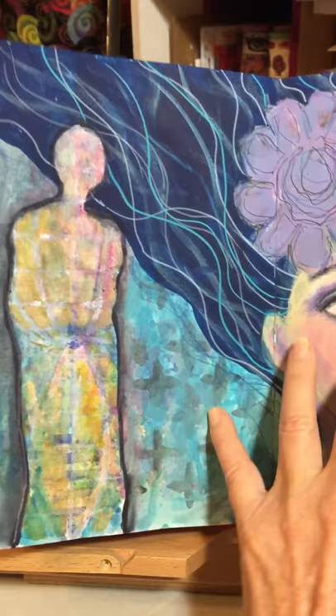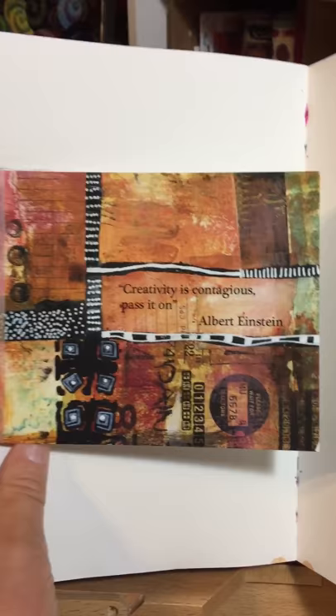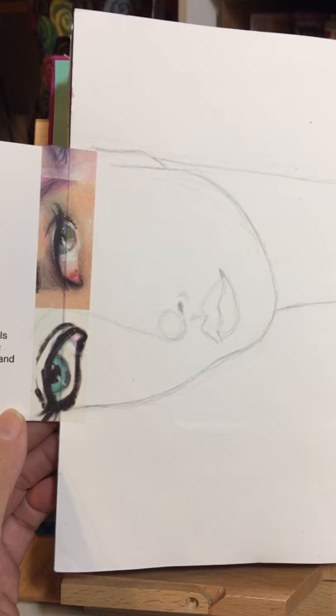Just some random drawing on this page. This is put together with a little postcard that I got from Stencil Girl products — I love that quote — and it was put together with washi tape underneath to hold it in. I decided to put a girl there, which was kind of cool.